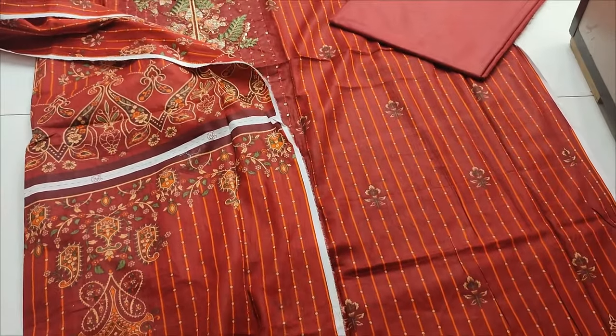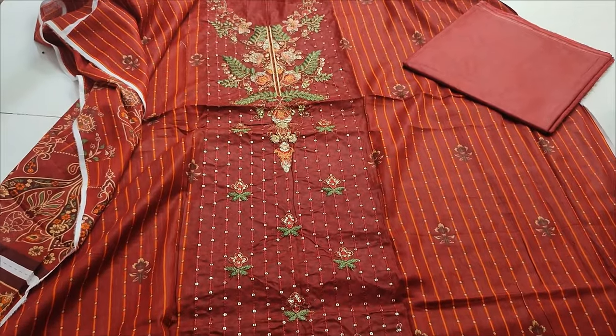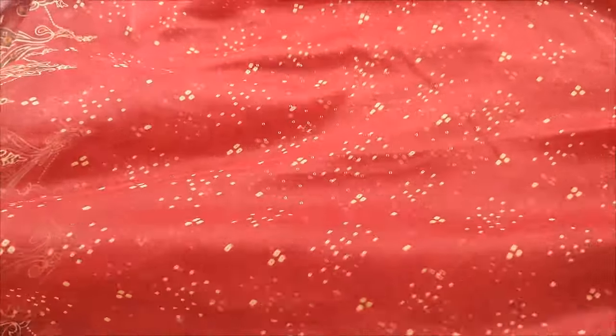Back sleeve is printed. Full coverage. Chiffon is printed. Maroon color.